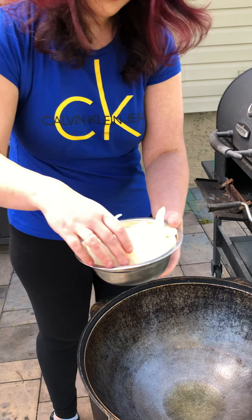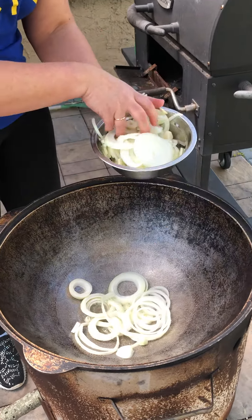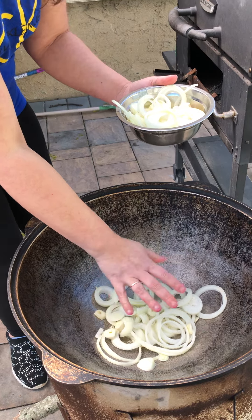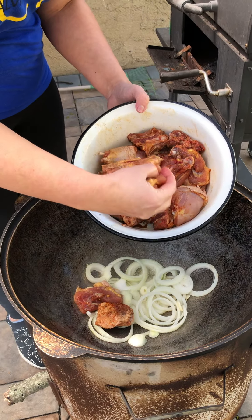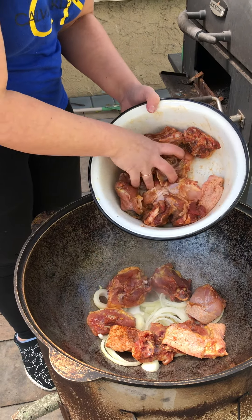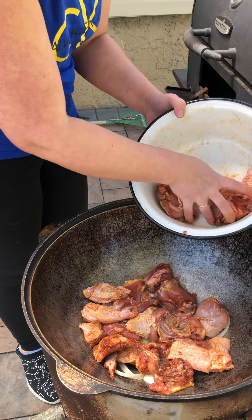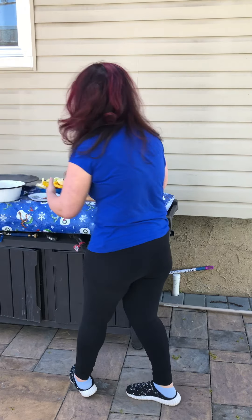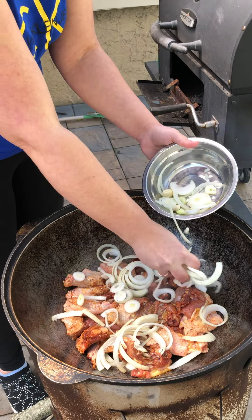Cut everything in circles. First thing, we're going to put a little bit of onion and a little bit of garlic. This way the meat doesn't stick on the top. Then put all the meat. Don't cut the meat — make sure it's big enough. Put the rest of your onions and your garlic.